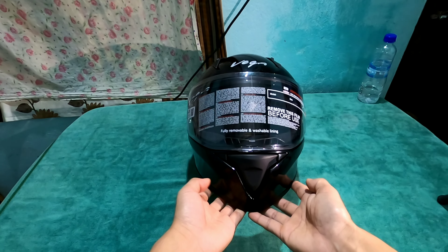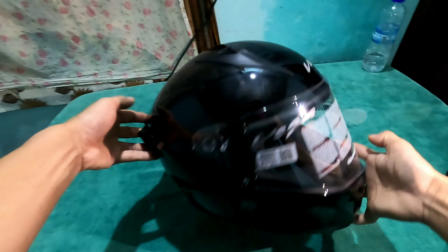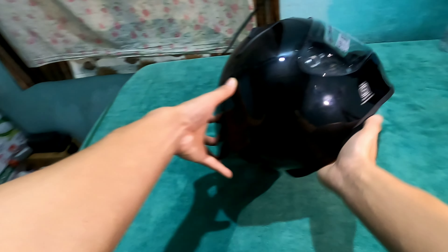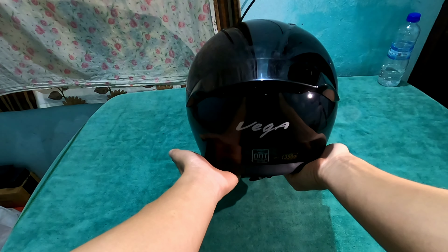This is how the front look is, and this is the side profile, and this is the rear profile of the helmet.